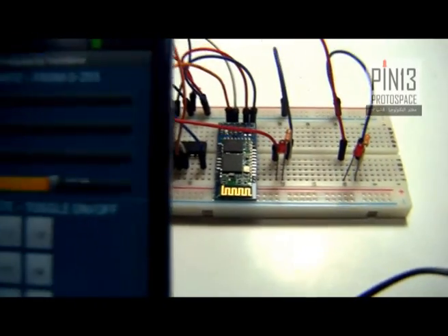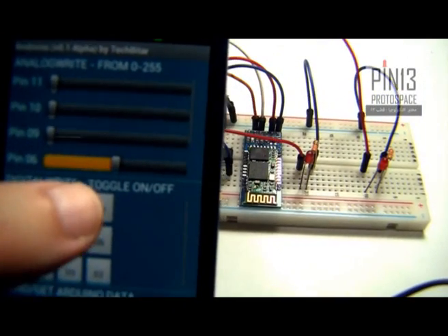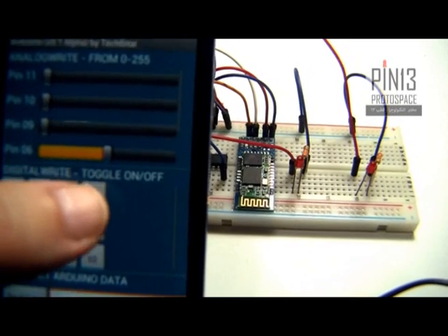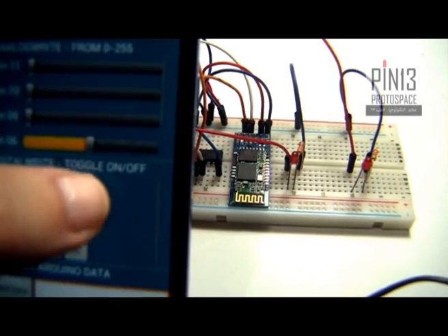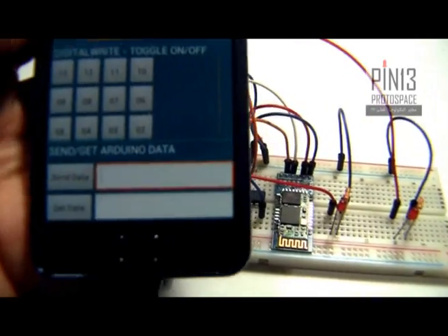I can also toggle these LEDs on and off using the digital write keypad — pin 11, pin 11, and pin 10, pin 10. Same thing for the second LED.